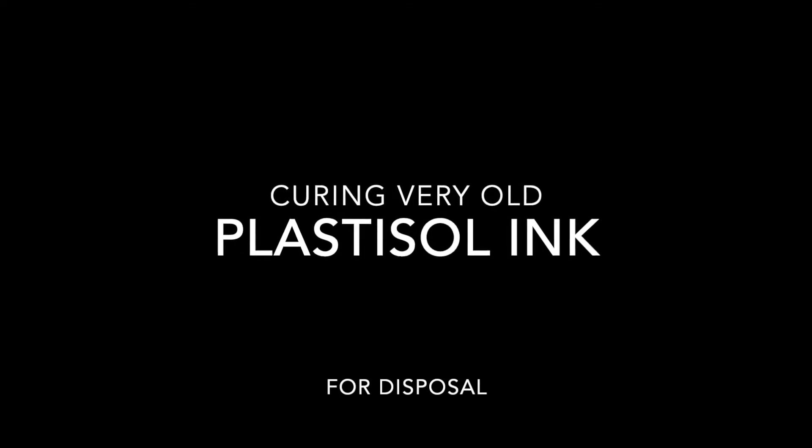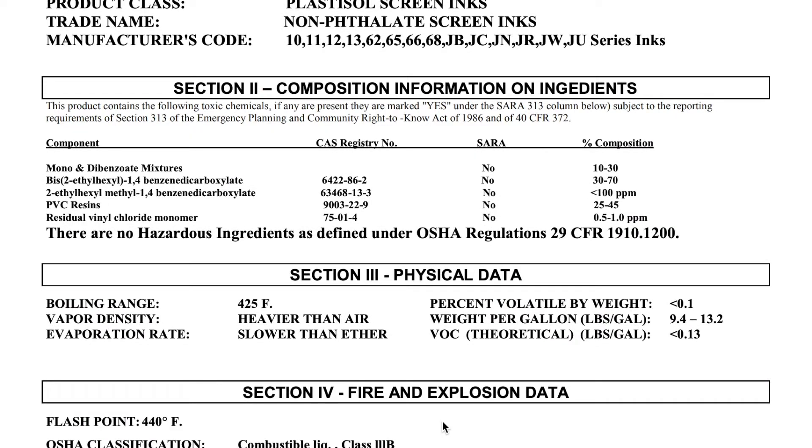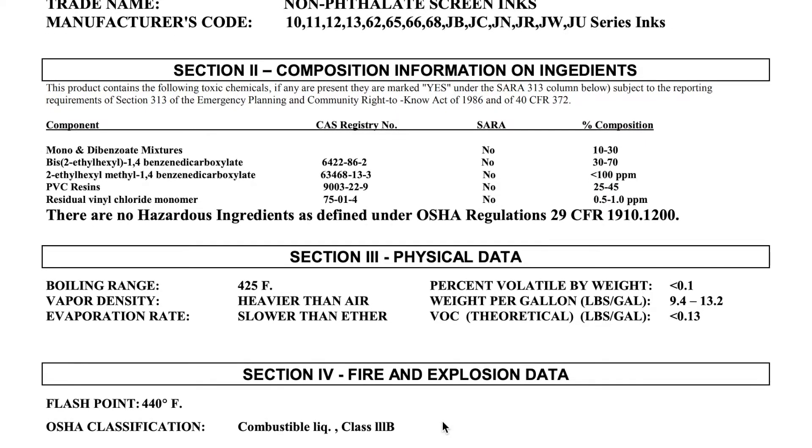For a few years I've had several gallons of old Plastisol screen printing ink, and I didn't know how to dispose of it. So I started by looking at the MSDS, and it's pretty inert stuff. It's mostly PVC resins, and there's no hazardous materials.